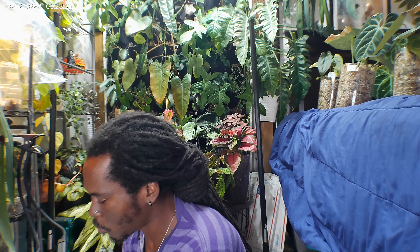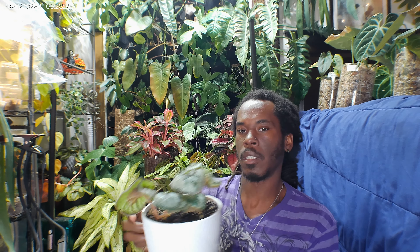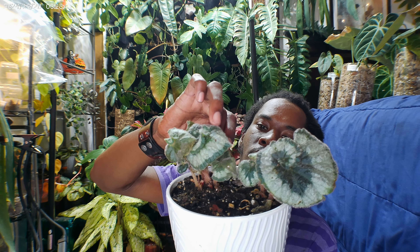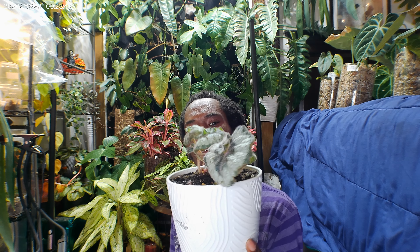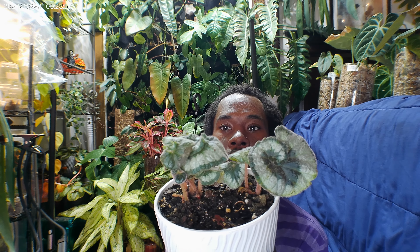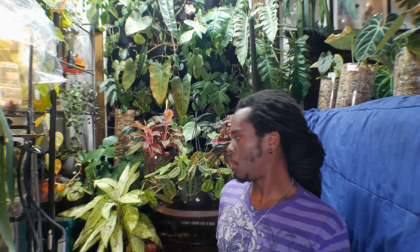This is my Begonia Escargot — wonderful freaking plant. I think these were like $2, on clearance. I can get them and try to save them. We have new growth, so I wasn't really too worried about it. They perked up way better than before. So we're through with all the begonias.